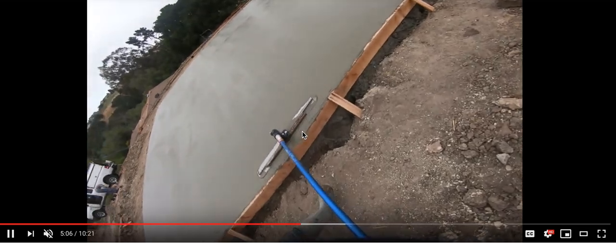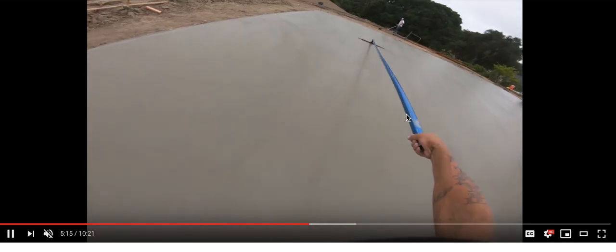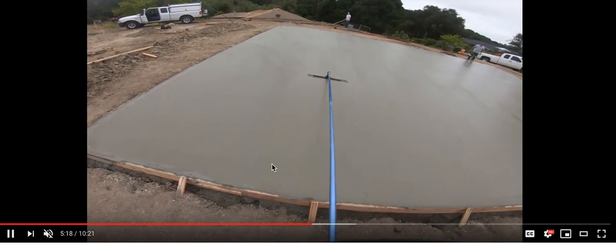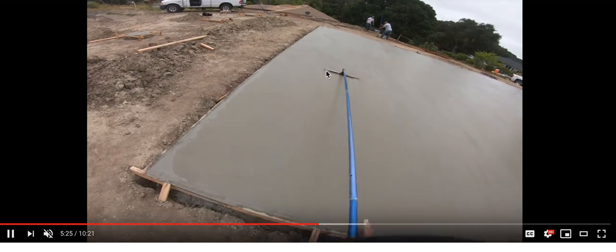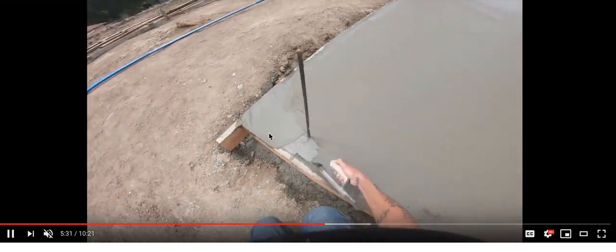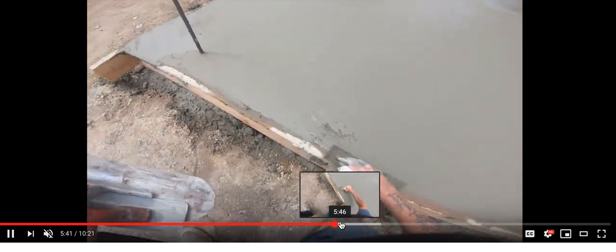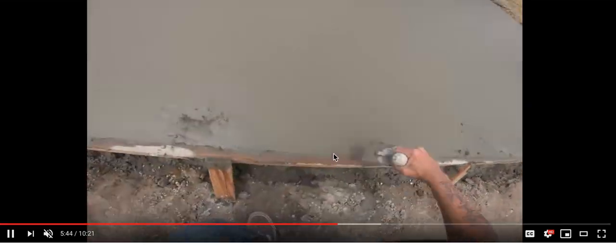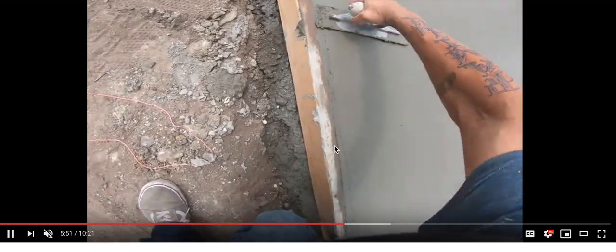It doesn't appear to be any bleed water — down there it looks like bleed water, but it could just be an optical illusion on the video's part. Right there, that looks pretty good for non-bleed water. You want to mag it so you can get a nice little paste up top when you're finishing it. Right about here, that definitely looks like the bleed water's done and now he's moving around cream. Got a significant amount of cream there to play with — that's because he probably did a lot of tamping, pushing down the stone, which leaves you a lot of paste. That weakens your pad if you've got stones all down the bottom and you're not integral with your mix.